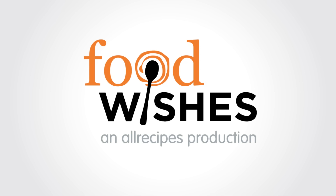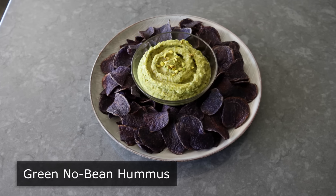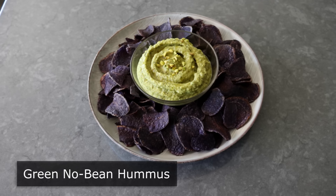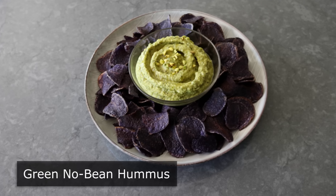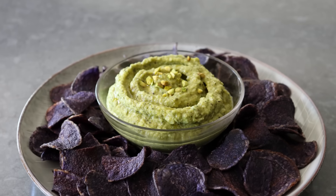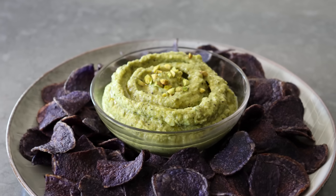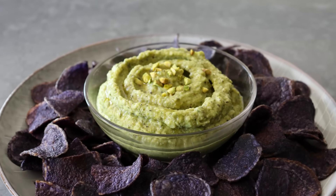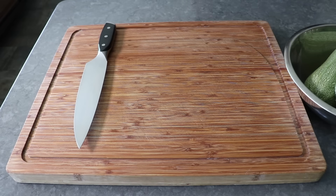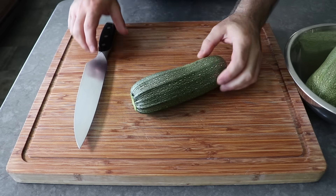Hello, this is Chef John from Foodwishes.com with Green No Bean Hummus. That's right, we are making this very exciting hummus alternative with one of the least exciting vegetables ever. And we did that by using a trick that pretty much only chefs know. We're not making this because it's low-cal or keto-friendly or for most people easier to digest. The real reason we're making this is because it tastes really, really good. And this truly is one of my all-time favorite dips. So let's go ahead and get started by prepping our zucchini.